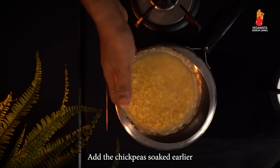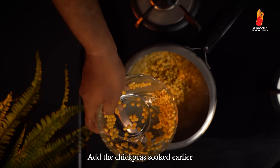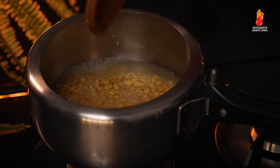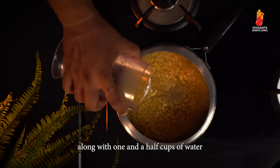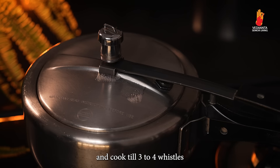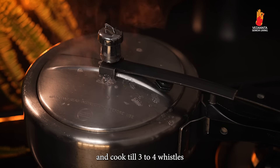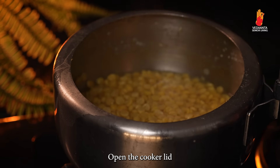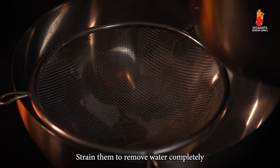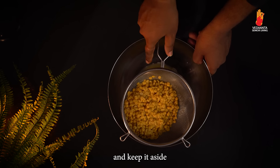Add the chickpeas soaked earlier into a pressure cooker along with 1 and a half cups of water, and cook till 3 to 4 whistles. Open the cooker lid and check whether the chickpeas are properly cooked. Strain them to remove water completely and keep aside.